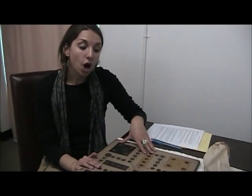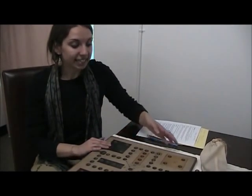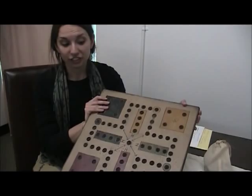Hello, Ashley here, and today we're featuring our Wahoo game board. Wahoo is part of our Nostalgia Games collection here at Sturbridge, and it's a game board that's proudly made here in the USA.